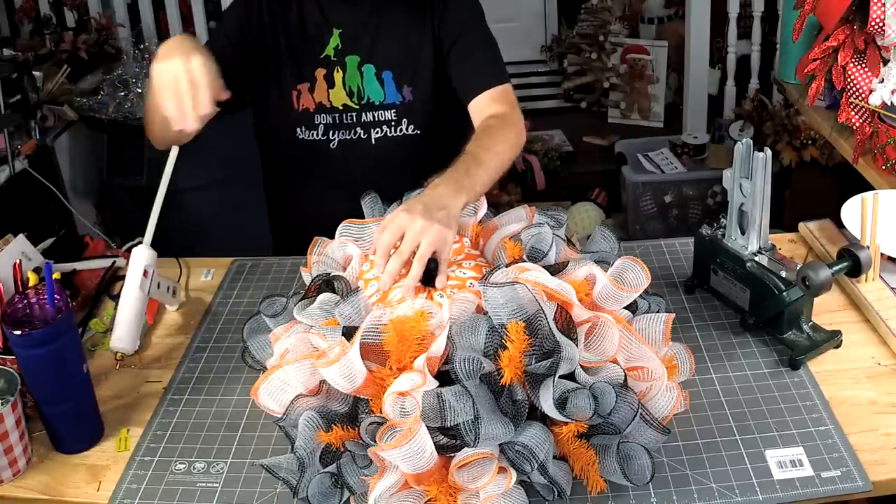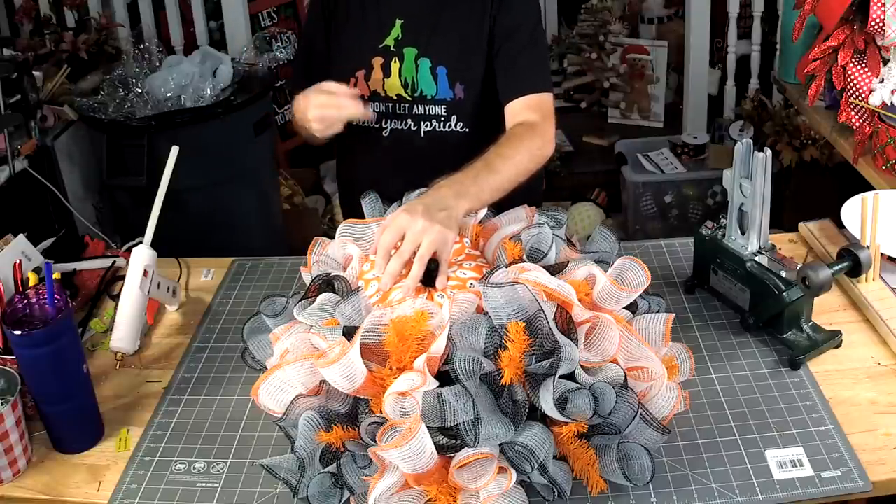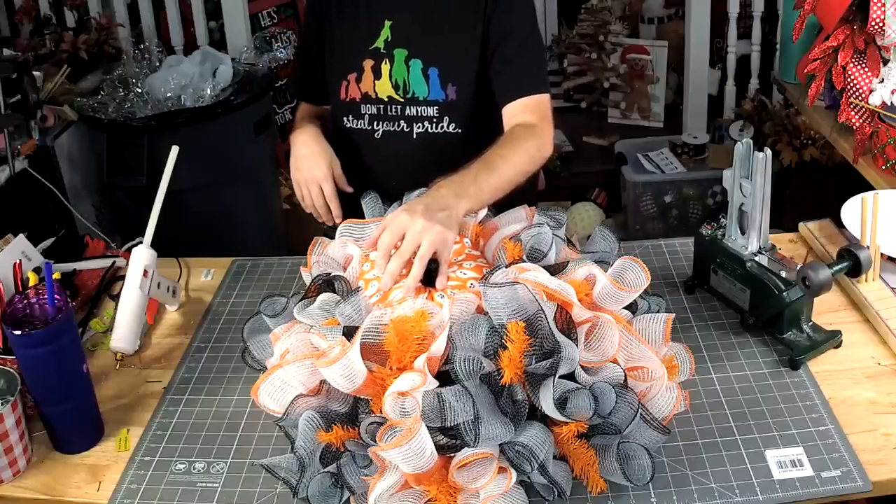Paper mesh cannot be used in the weather. If it gets wet from rain or just moisture in the air, it's going to start to sag. Not a good look.